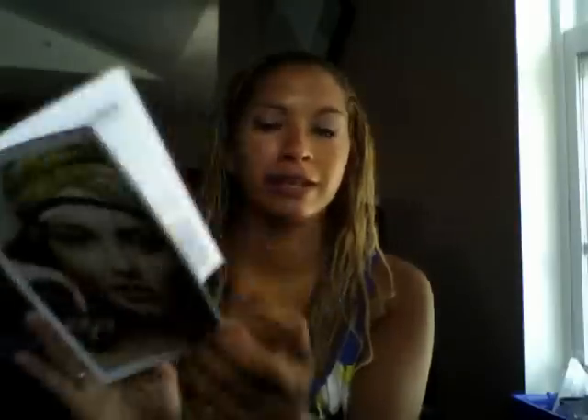So when you open the box, the first thing that comes in it is the Glossy Magazine, and it gives you some beauty tips and information, kind of like ads on more products you can try. I am really excited about this box.